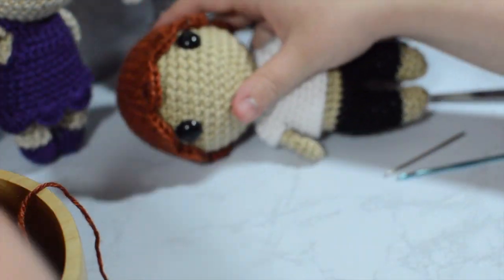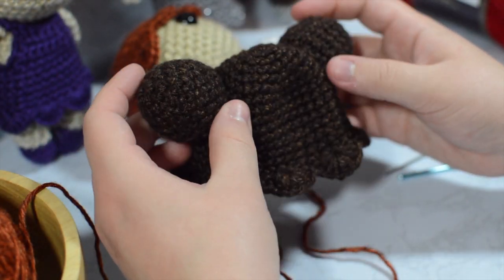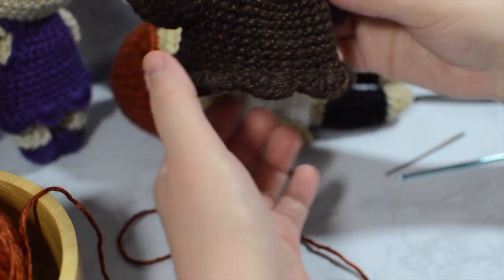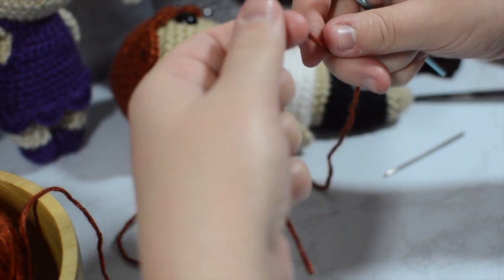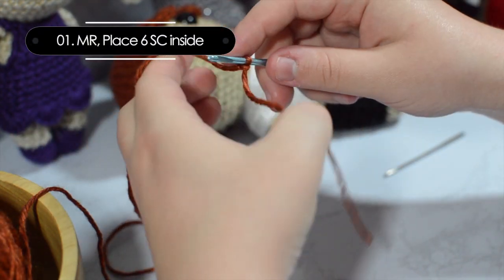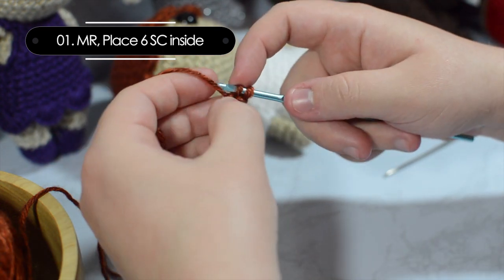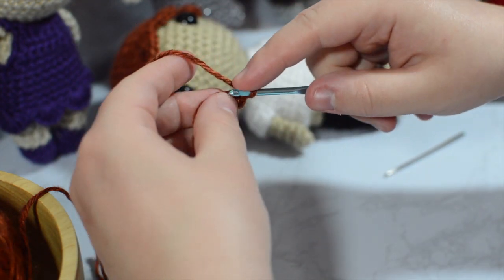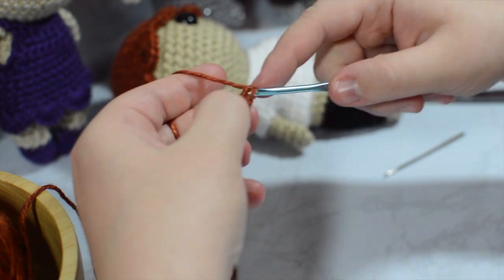Next up we are going to take the same yarn and make the little buns — these are super easy. I actually use a little bit of polyfill filling for this. You're going to need polyfill and you'll do some increasing as well. We're going to make our slip stitch and do the same thing as before, putting six single crochets into our magic ring just like we do with all our amigurumi pieces.